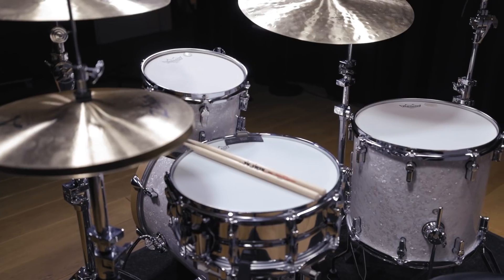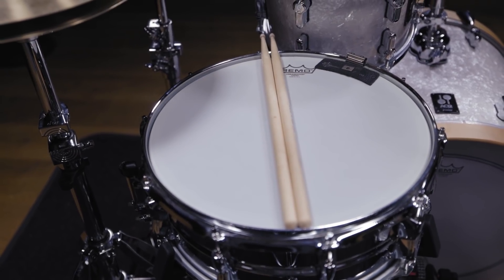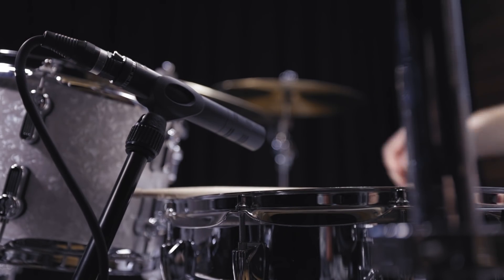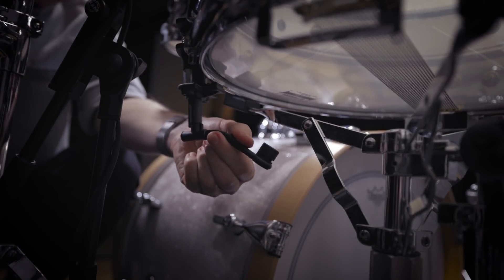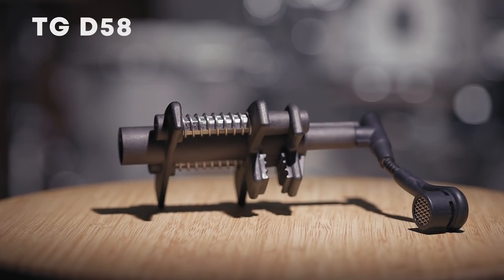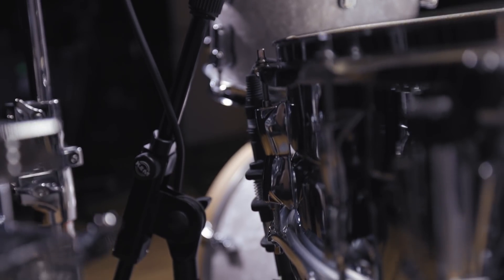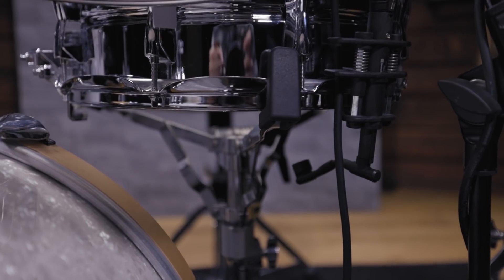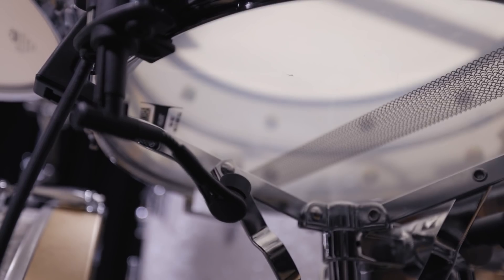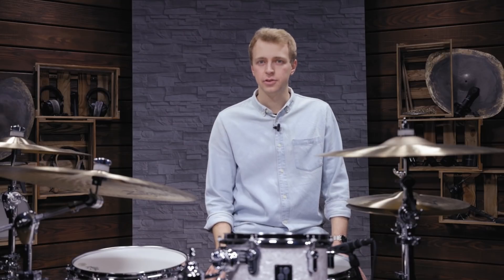We prepared a four-piece kit with a 14-inch snare, a 20-inch kick drum and 10 and 14-inch toms. Let's get started with the snare drum. It's very common to use a top and bottom mic on the snare. While the top microphone features the body and mid-range attack of the snare, the bottom mic brings in the high-frequent definition of the snare wires. We decided to go with the Dynamic M201 microphone on top and the small diaphragm condenser TG-D58 as a bottom mic. The frequency responses of these two microphones suit the needs of snare drum micing perfectly. The TG-D58 features more high-end compared to the M201, which is particularly strong in the mid frequencies. We placed both mics a few inches from the rim, facing the center of the drum heads. Let's listen to both microphones individually and blended together.